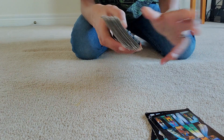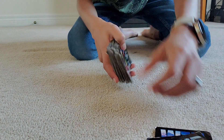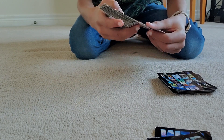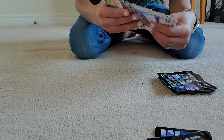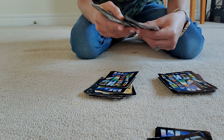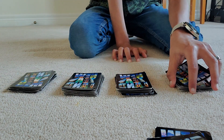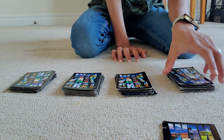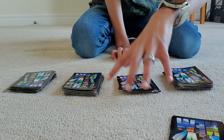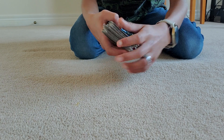The magician says: whilst you are memorizing your cards, I will make four piles with the remaining cards. He makes four piles. Then the magician asks the spectator to put their first card on pile one, then cut a little bit from pile two onto pile one, then the same with pile three, and then put the whole remaining deck on top.